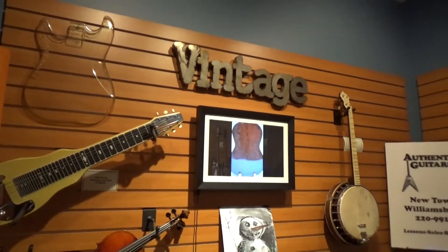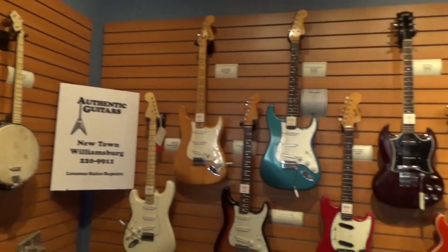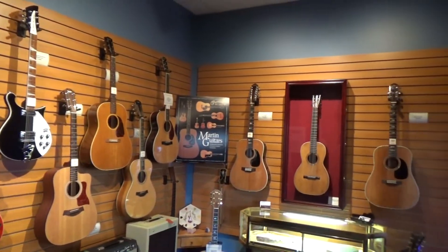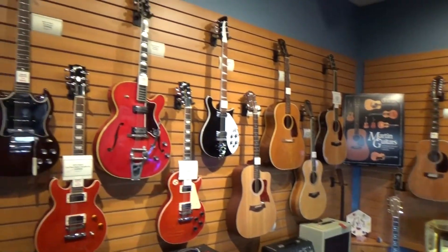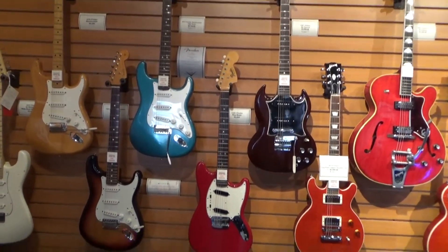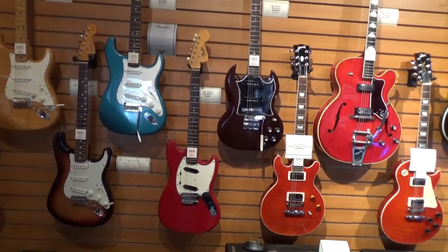As you can see, I included some pictures of the rest of the store, but this is my favorite room that they have — this special vintage room with the old Martin from the Civil War. I did buy a lot of accessories from here, and they are a great store. So if you live in Virginia and want to buy a guitar, go to Authentic Guitars in Williamsburg.